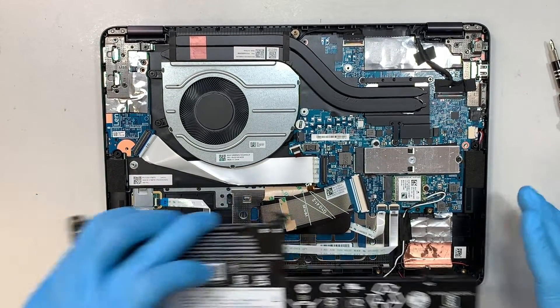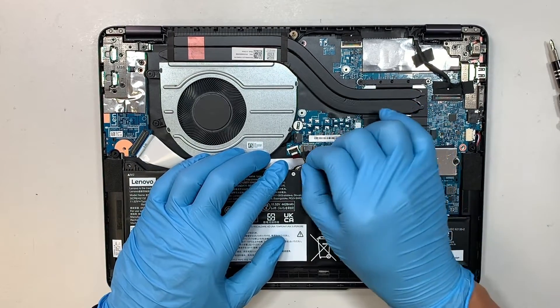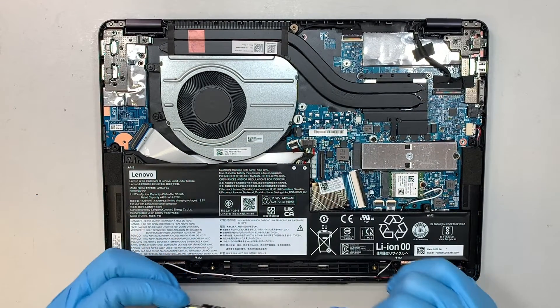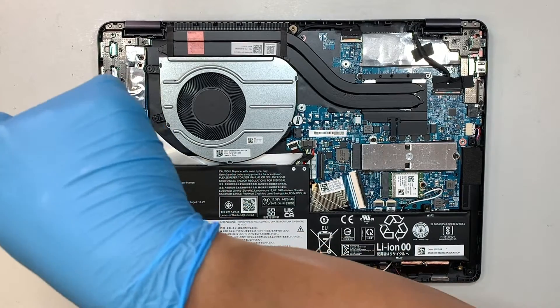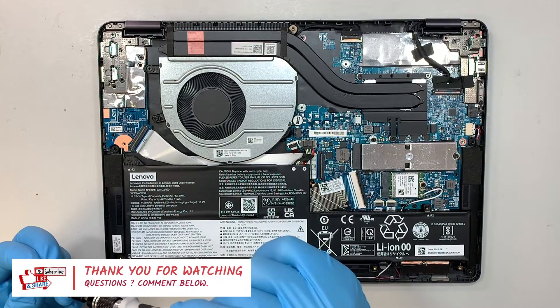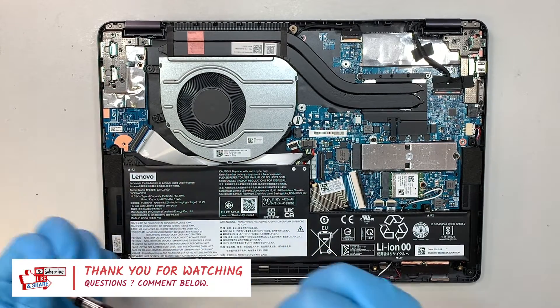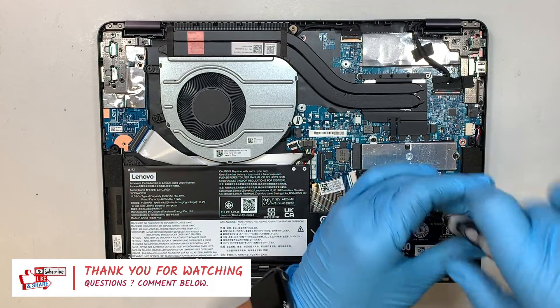Let me install the battery back. Again, I really appreciate it if you find this video helpful — please smash the like button. If you have any questions, don't hesitate to comment down below, as I do read the comments and will answer any computer-related questions. Thanks for watching, until next time, bye now.